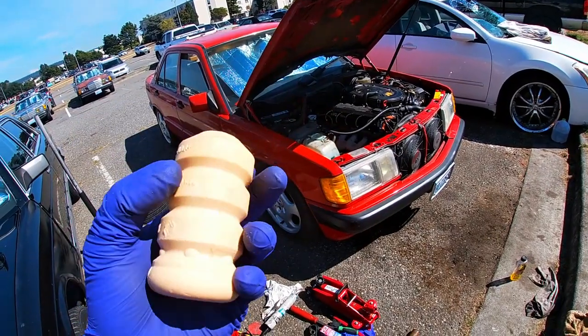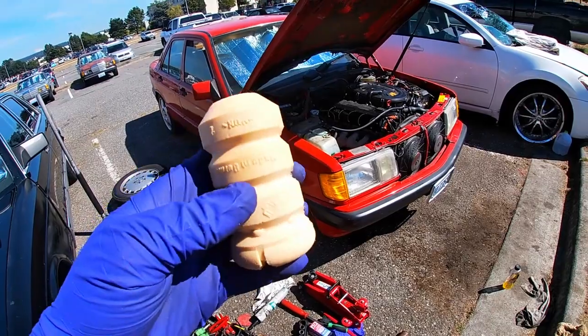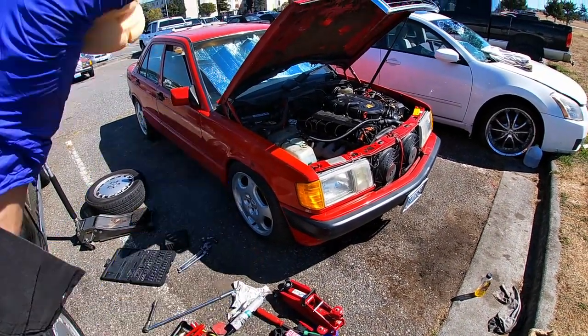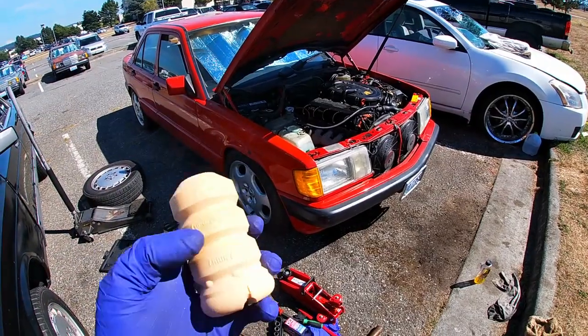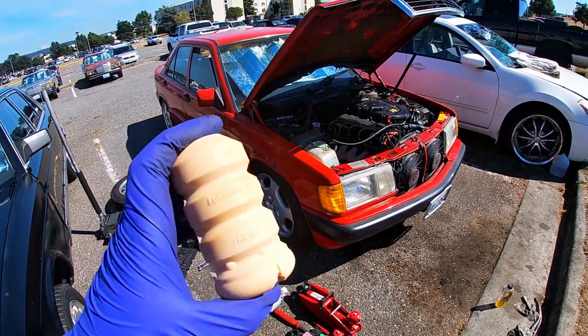This is the part that actually fixed my problem. I was missing these bump stops on the front shock absorbers, and that's why whenever I'd go over bumps my car would just bottom out — because these were missing. That's what they're for: just to prevent the bottoming out of the car.